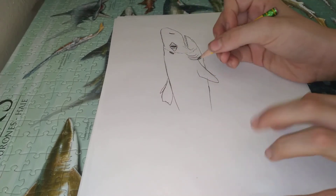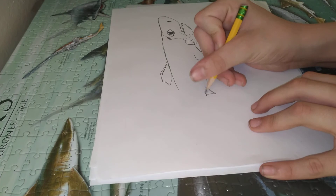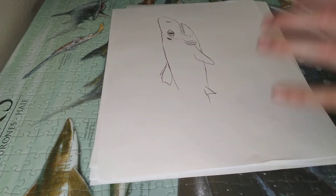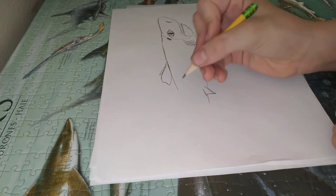I'm going to draw the fins there. Oops. Hold on.